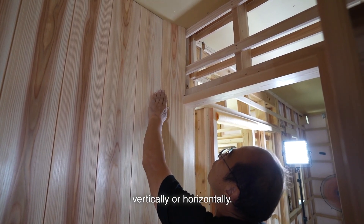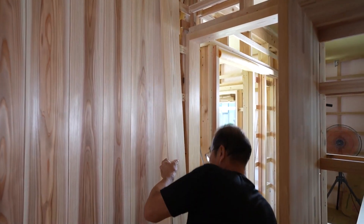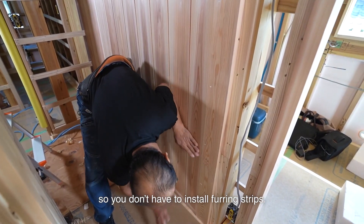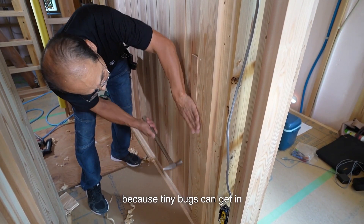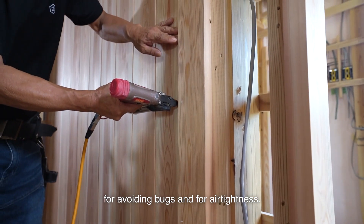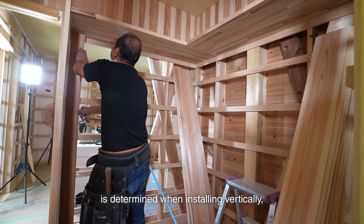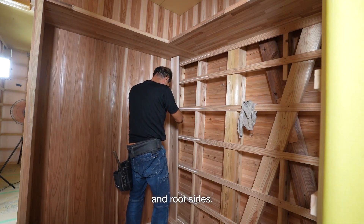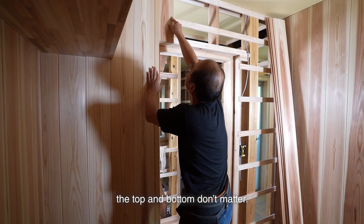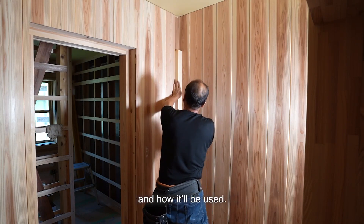There are two ways to install boards — vertically or horizontally. Installing boards vertically is generally easier. If you install boards horizontally, you can install them on columns and studs without needing to install frame strips. But you need to build the corner first when installing horizontally, because bugs can get in through the wall board joints. Installing vertically is better for avoiding bugs and for air tightness. Trees are also naturally vertical, so it doesn't look uncomfortable. When installing vertically, the direction of top and bottom is determined by the grain, hardwood, and root sides. When installing horizontally, you only need to make sure the root side faces the right or left direction. Both have advantages and disadvantages — it's up to the carpenter to decide according to the room's shape and how it'll be used.